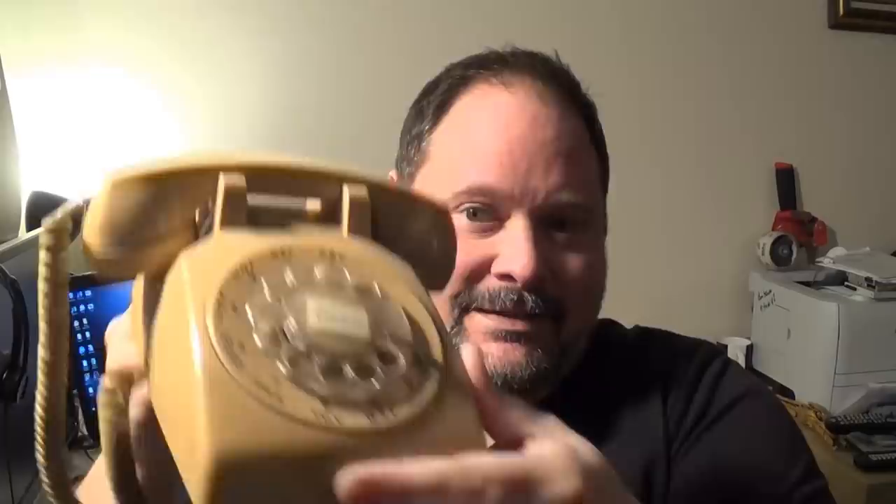Hey folks, Moose here again. So this video is another phone video — I'm sure you guys are gonna love that. But the reason I'm doing this video is because you're always learning, I'm always learning. This video is dedicated to Janie at the E-Waste and Precious Metal Refining Group on Facebook.